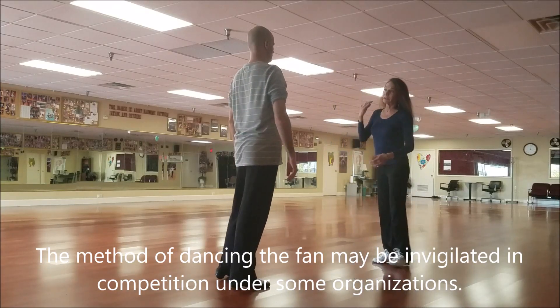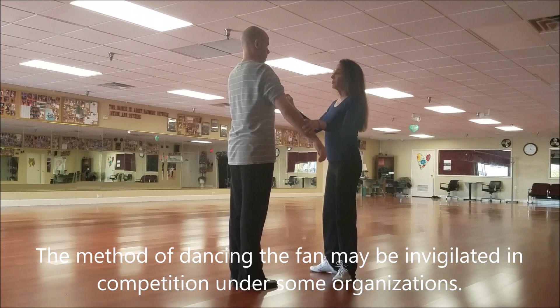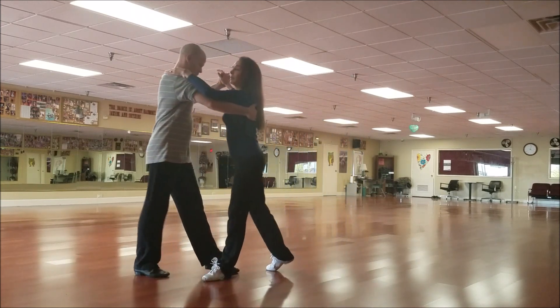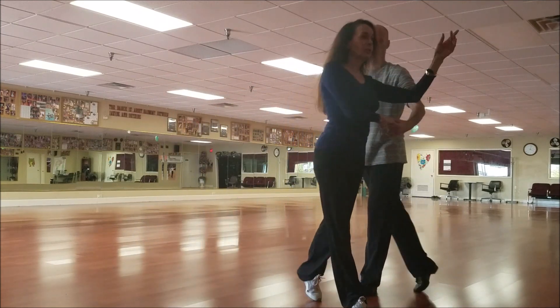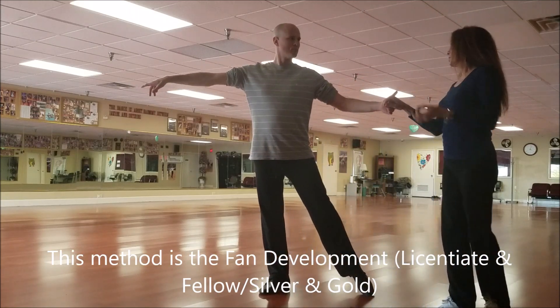So now for the fan and the fan development. If you watch the pro-level most of the time from the basic, you'll see the ladies being taught to walk out, walk, do a curl walk in time. So technically that's an advanced development.